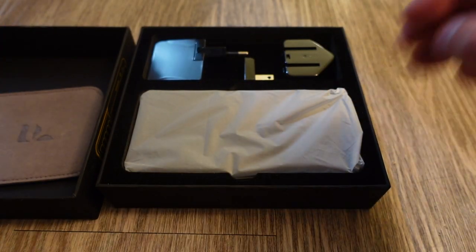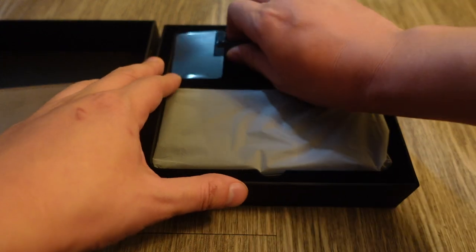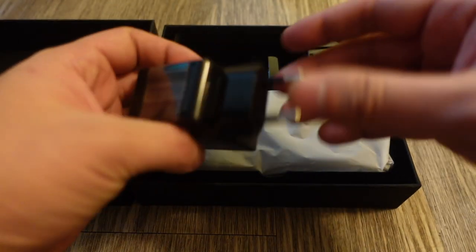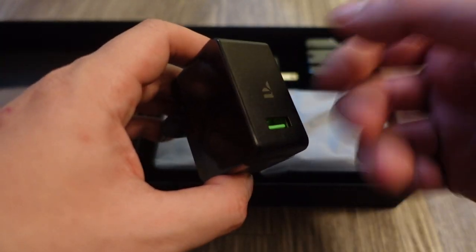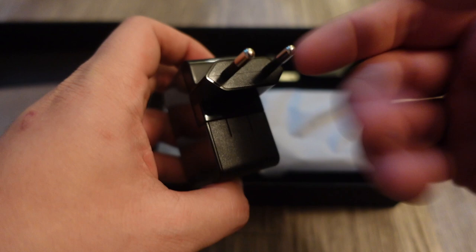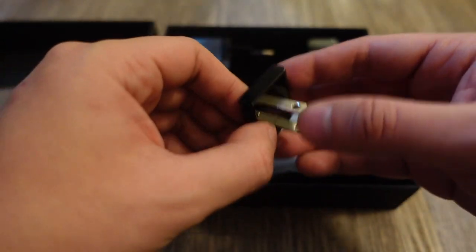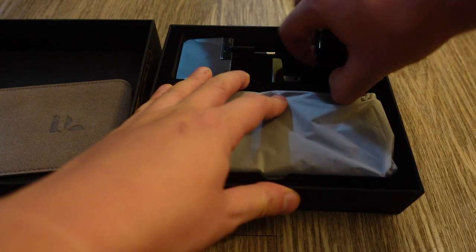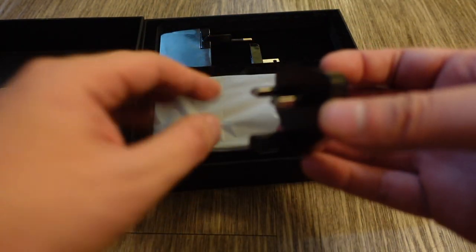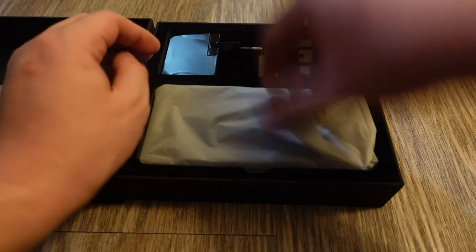This is actually FX Tech's first product, unlike Planet Computers who made products like the Gemini PDA before. You also get a European-style charger branded FX Tech, which is useful in mainland Europe and Korea. My US version comes with a US plug adapter and a UK adapter as well, since this is a UK company. It charges via USB-C of course.